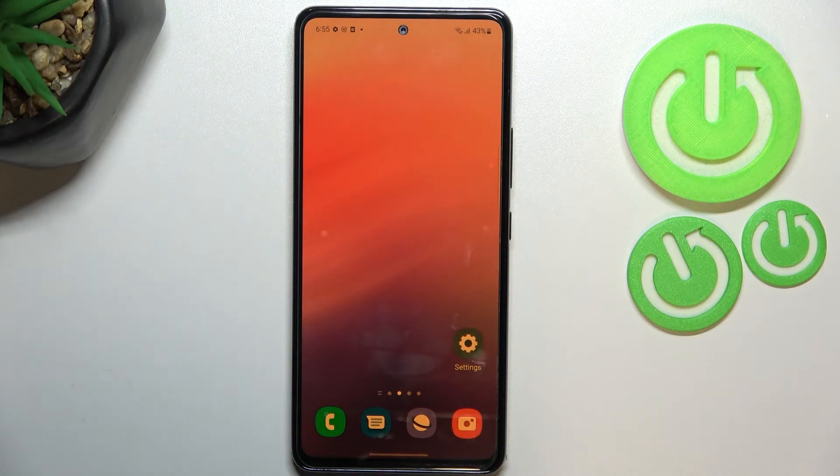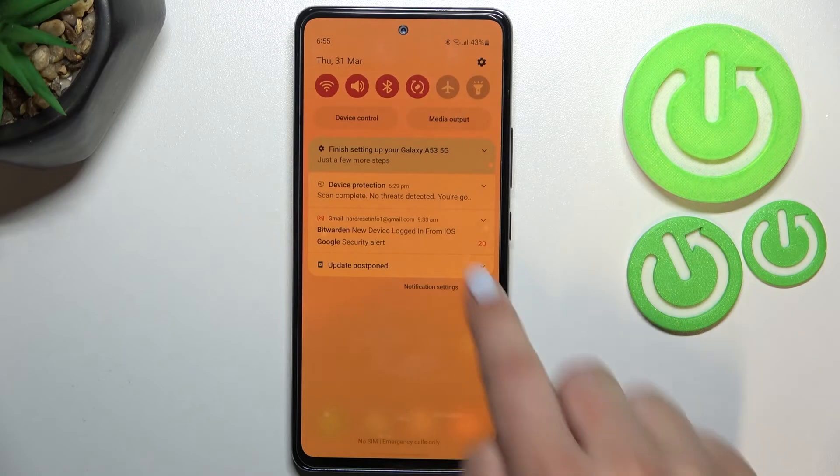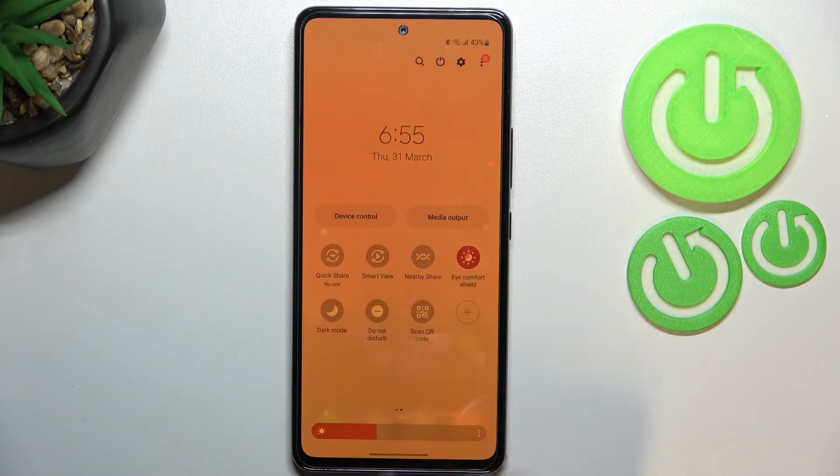If you'd like to have much faster access to it on a daily basis, so you don't have to go through Settings every time, all you have to do is unroll the top bar. Here we have to find the Eye Comfort Shield icon. If for some reason you don't have this icon here, tap on the plus icon and you'll be able to find it.